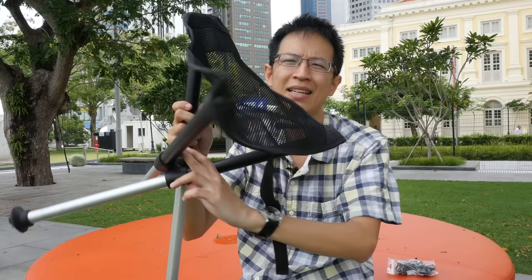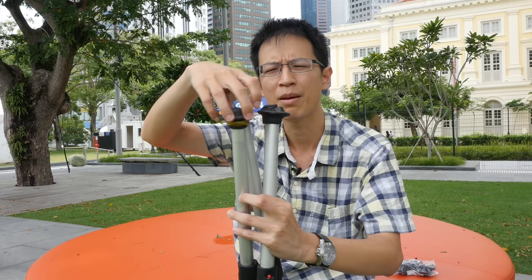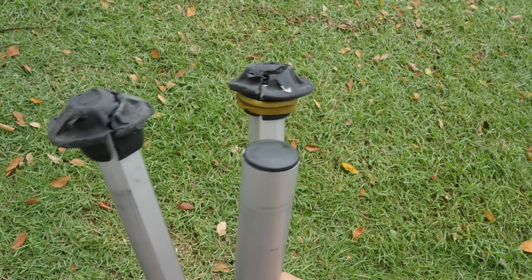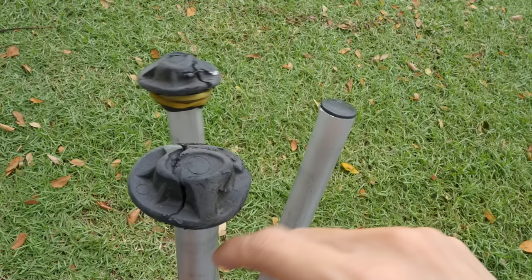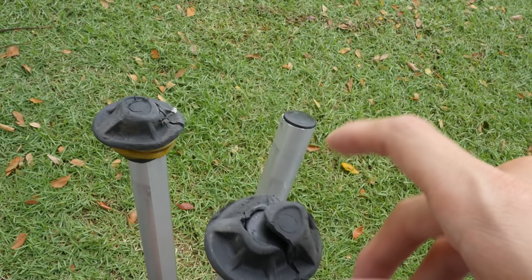The other difference is the Walkstool Comfort has big rubber feet. Let's take a closer look — these are the three feet of the stool. One of the rubber feet on mine has fallen off because it cracked. I want to show you the cracks, as this is caused by the humid weather here in Singapore.